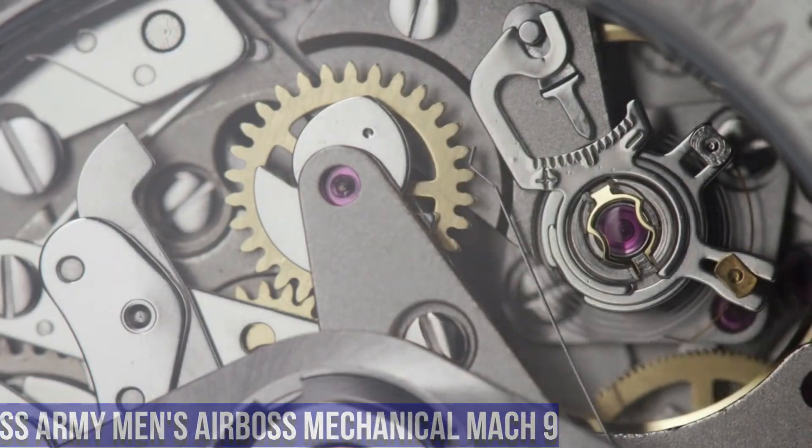Number 7. Victorinox Swiss Army Men's INOX Watch — Durable, Accurate, and Affordable Everyday Watch. Fit and finish is great and the quartz movement is very accurate. The clasp takes a little getting used to but is very secure. The dial is clean, detailed, and very easy to read. The lume is fairly decent as well. Thick crown guard is a nice touch and the screw-down crown is easy to manipulate and use.